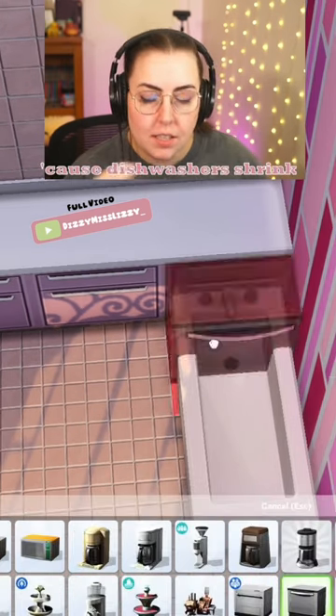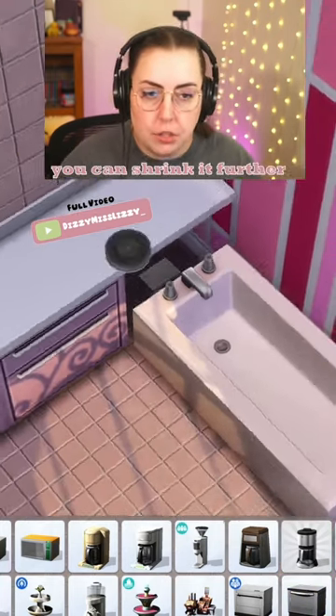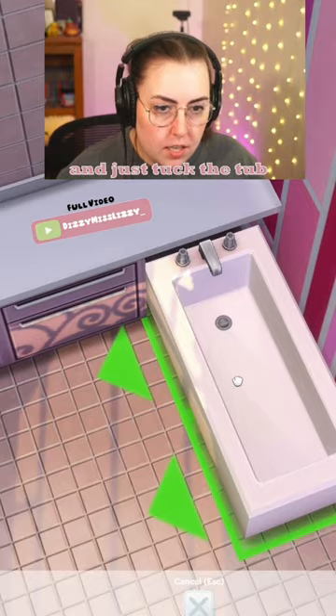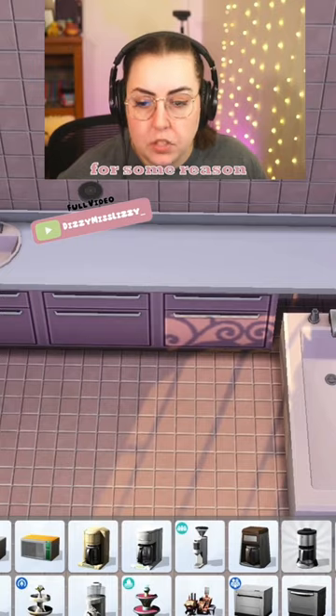We're going to grab a dishwasher, because dishwashers shrink. You're going to place it in the counter that you want and shrink the dishwasher. And if you have the tool mod, you can shrink it further — you can click on it and shrink it however small you want. I think I'm just going to leave mine there and tuck the tub like that. I don't know if that makes a lot of sense, but I just think I need that for some reason.